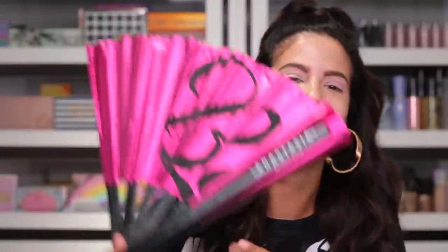None other than the Alyssa Edwards fan! I wish I could do a real good fan pop. We're all feeling fresh. So now we'll do the eyes — finally, 30 minutes into the video, she starts! I'm going to end up using this little Morphe M433 brush.